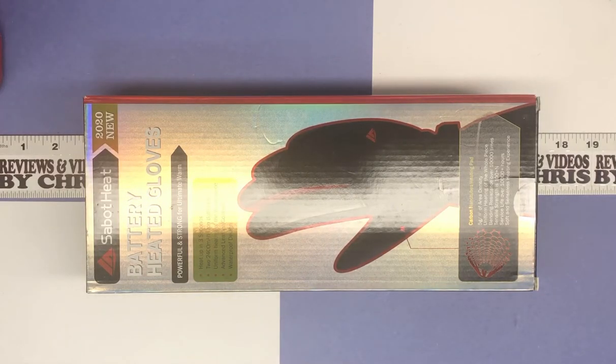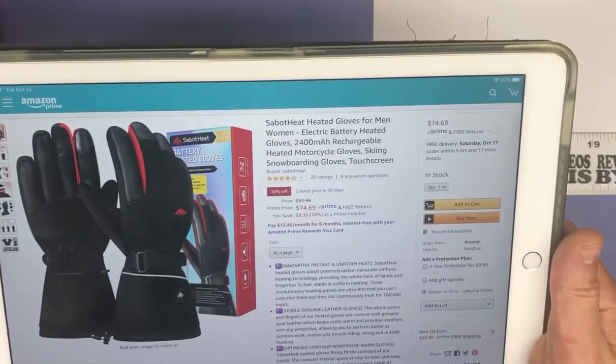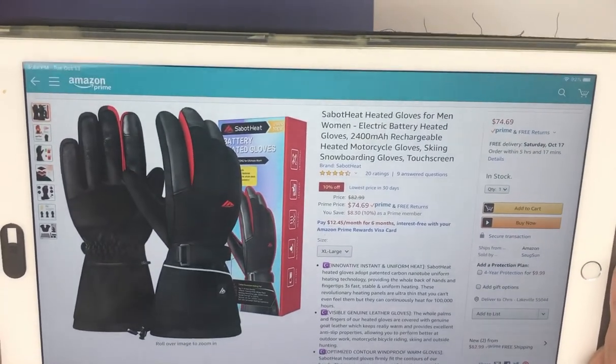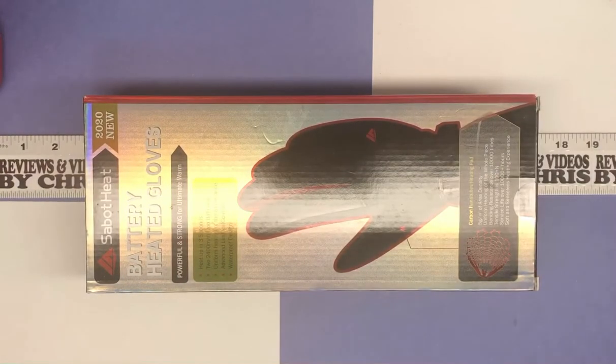Chris here with another unboxing, looking at some really nice battery heated gloves. I'd like to show you the Amazon ad as well so you know where they're at and you can see the pricing. This is the Sabbat Heat heated gloves for men — a really nice new pair of heated gloves.